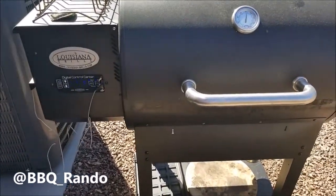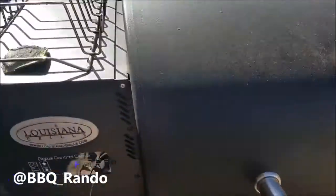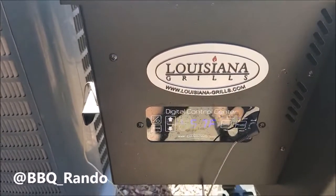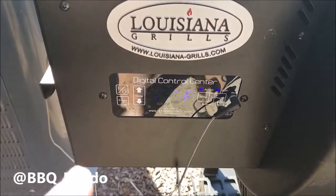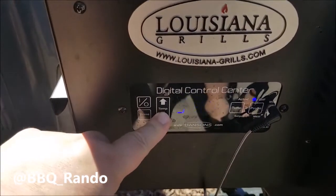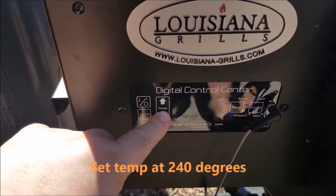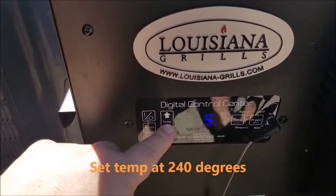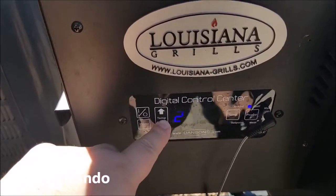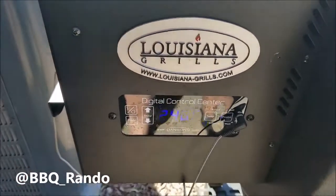We're doing tri-tip today at my daughter's house on her ranch. We got this Louisiana Grills and we got it heated up to 455 to burn off anything. Now we're putting it down to 240 and we're gonna get it ready for smoking — probably smoke it for about two to two and a half hours. Tri-tips are around two to three pounds each.